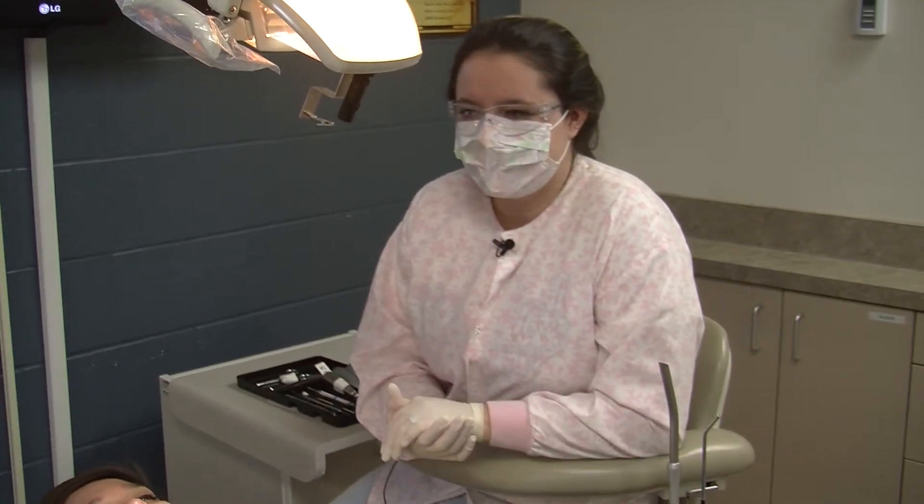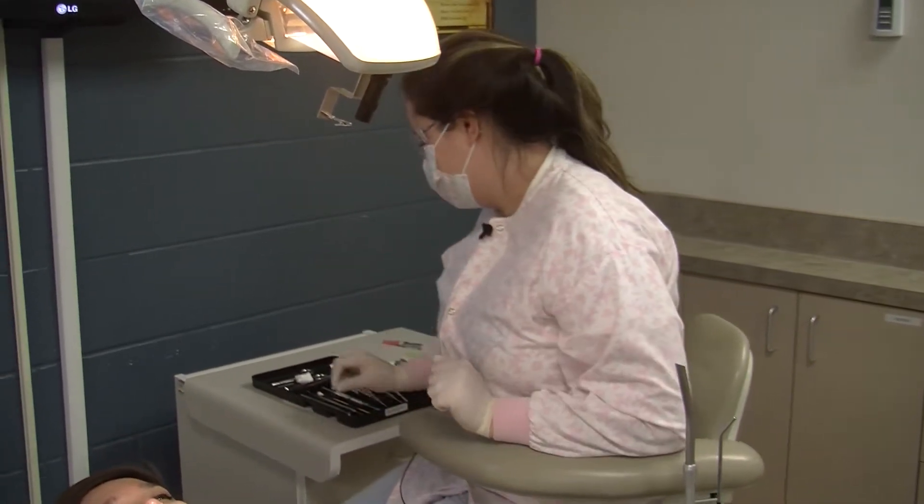Hi, my name is Ana Alicia. I go to Blissfield High School. I am enrolled at Dental Aid at the LISD Tech Center. Today I'm going to show you a simple extraction, but we're not really going to pull our teeth out. The instruments aren't sterile and she's kind of not feeling it.